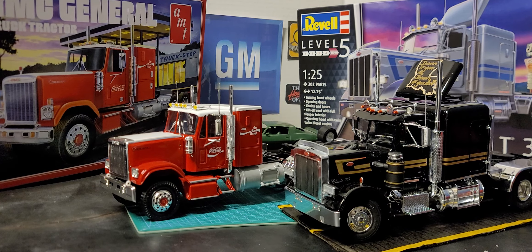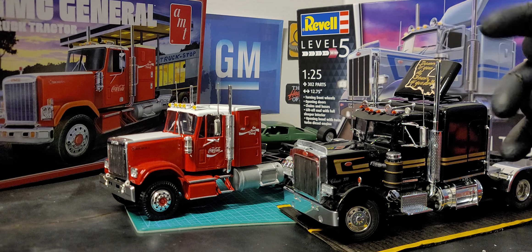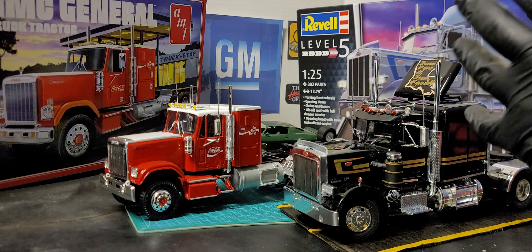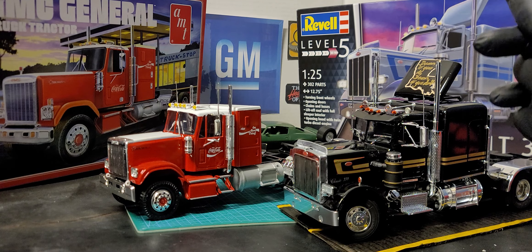Alright y'all, I'm back with another video. This GMC General was my first rig that I built. How did I get through it? I'm gonna tell you how — it wasn't all with the instructions, that's for sure. I stumbled across the search bar, typed in 'GMC General model kit,' and Plastic Imagination Workshop popped up. I believe his name is David. He had a very detailed video, and by going back, rewinding, and looking at different details, then coming back to my instructions, that's how I was able to get as far as I did.